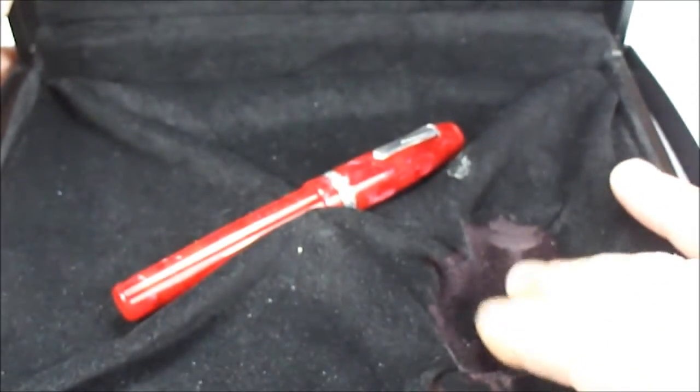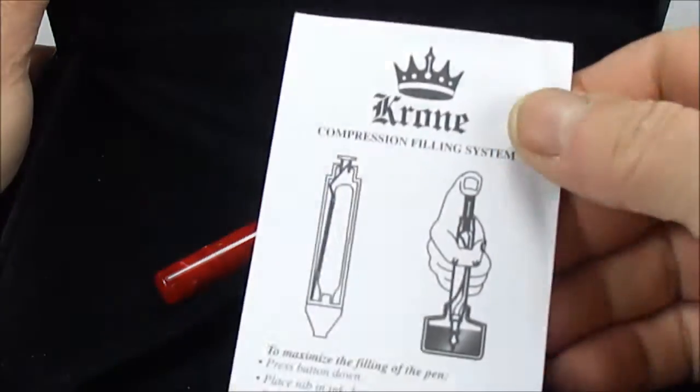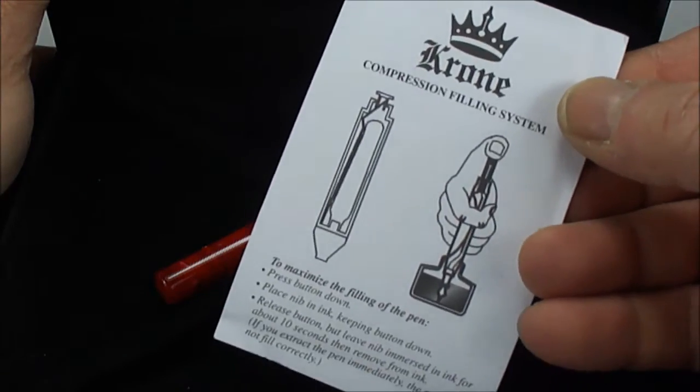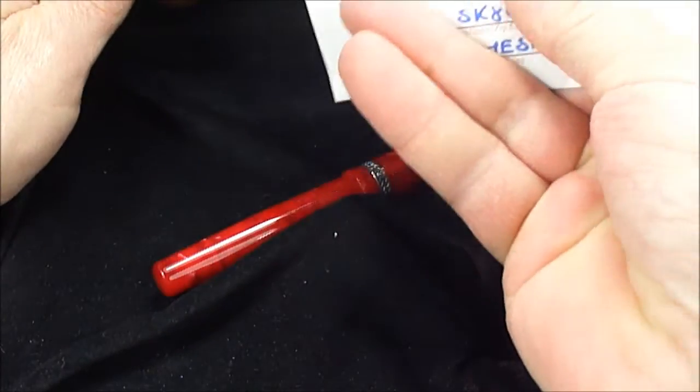To the other side you can see it's got the Krone symbol to the back. I believe originally it would have had a complimentary little ink bottle in here, but this particular one comes with the instructions — you can see the little instructions there — and it's also got the purchase details or the guarantee.